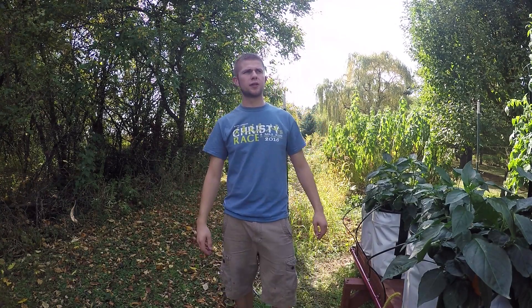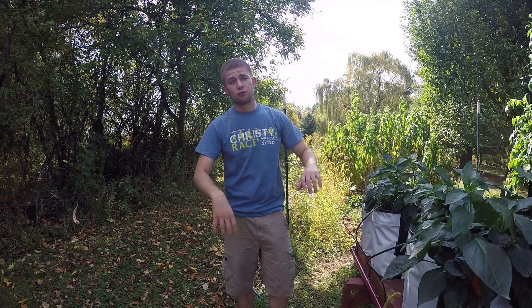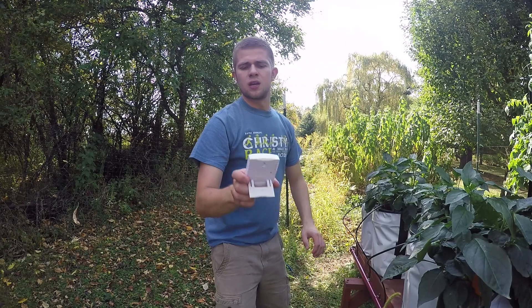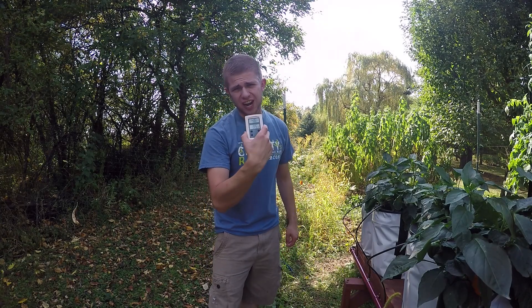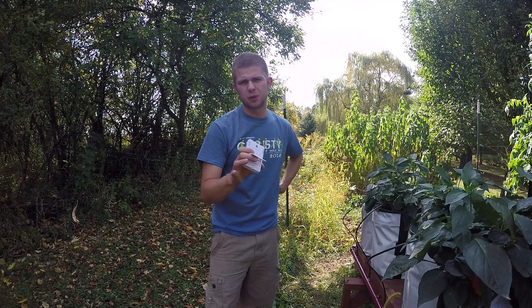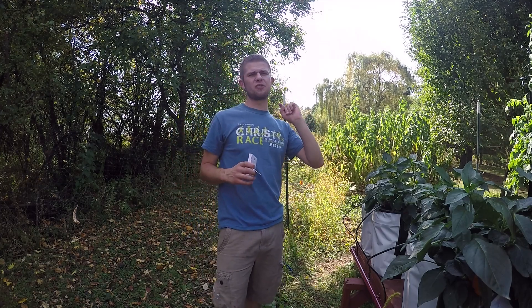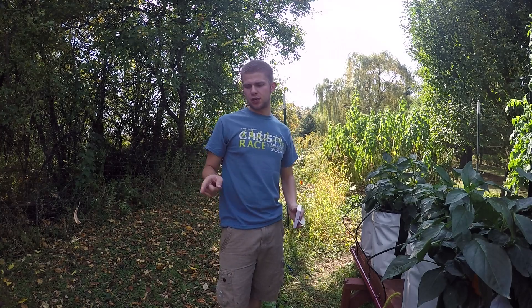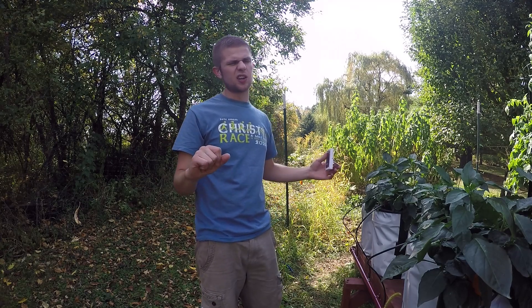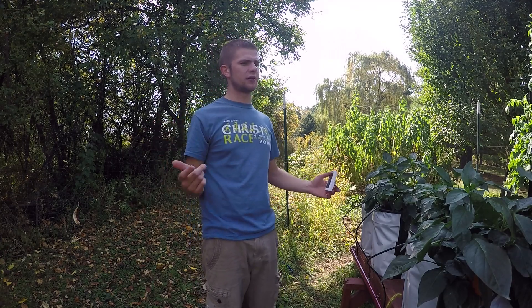Hello everybody, welcome back to Go-To Hydroponics here in lovely Florida-like Wisconsin today. The temperature gauge says 85 degrees out here right now, it's September 23rd. I've been kind of slacking — I started a new career, went from machining to HVAC, just started college, and I'm busy with that and working at the same time.